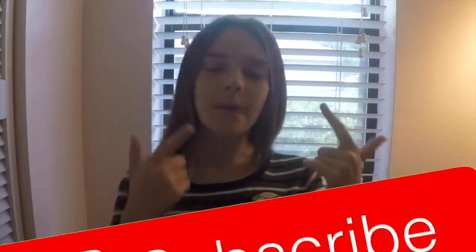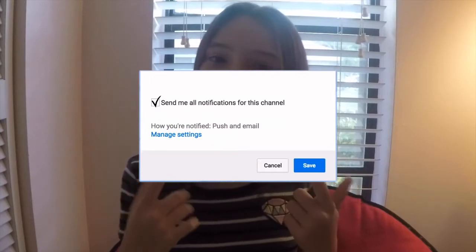Hey guys, it's Elizabeth, and today I'm bringing you a summer video. Sorry that my last video was a school video — I really wanted to do that one for you guys. Today I'm bringing you expectations versus reality in the summer! If you can relate to any of these, comment down below, subscribe, like this video, and definitely turn on post notifications so you'll be notified every time I post.